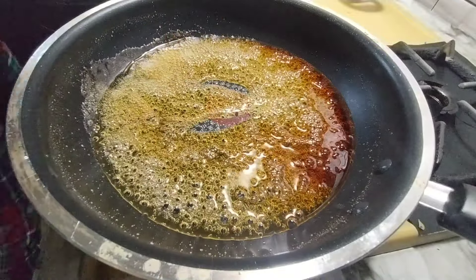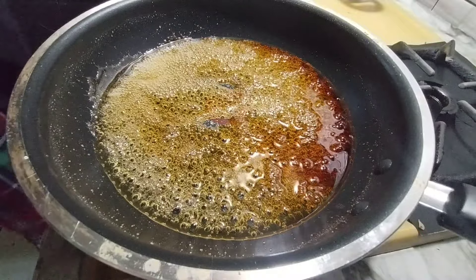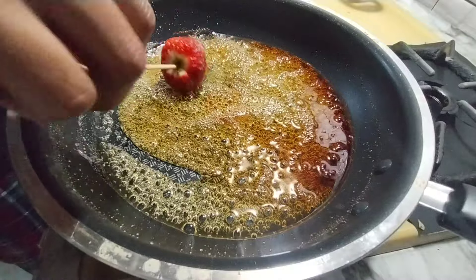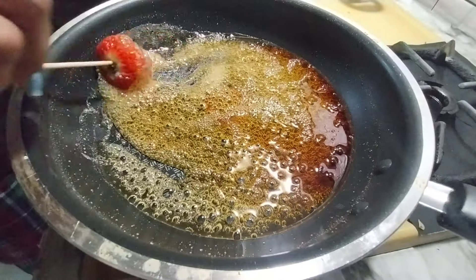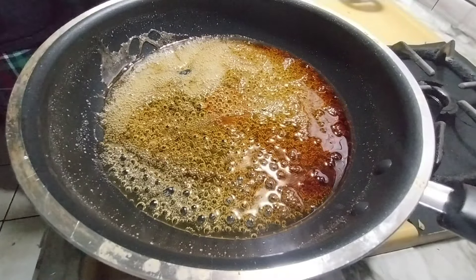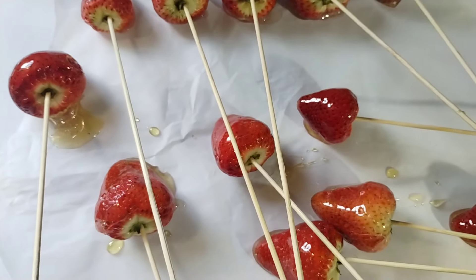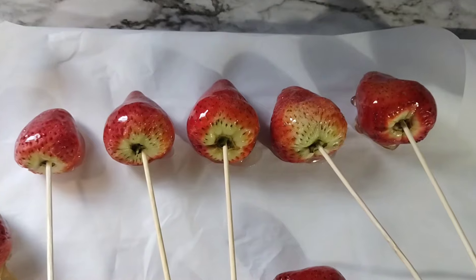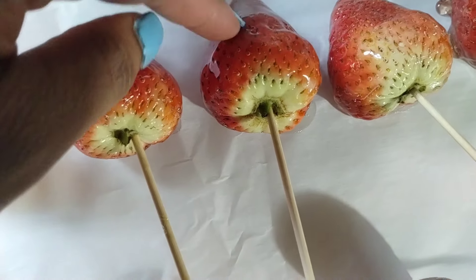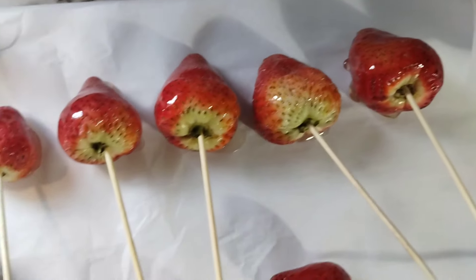I'm going to put it in the water. Okay, so this is what they're looking like — tap it. It's hard! That's what you want to hear. It's supposed to be hard. That's what it's looking like.